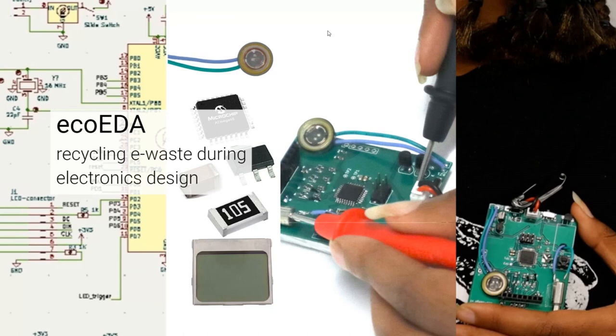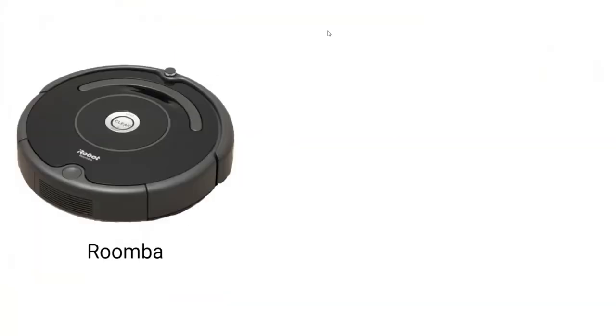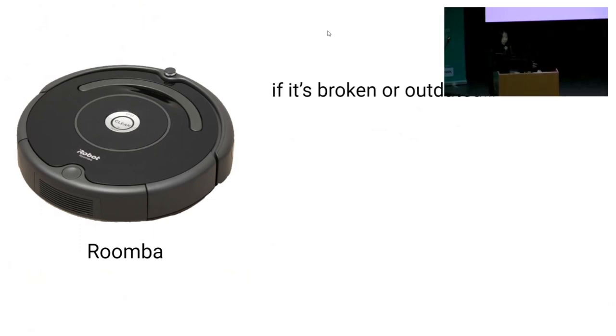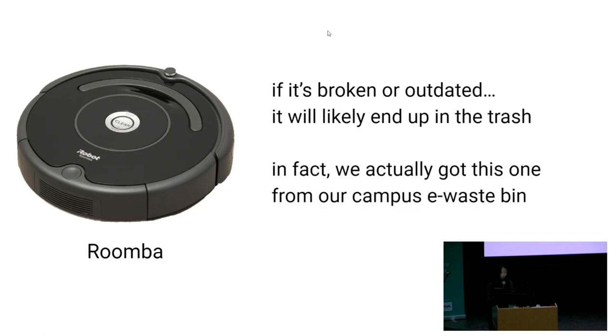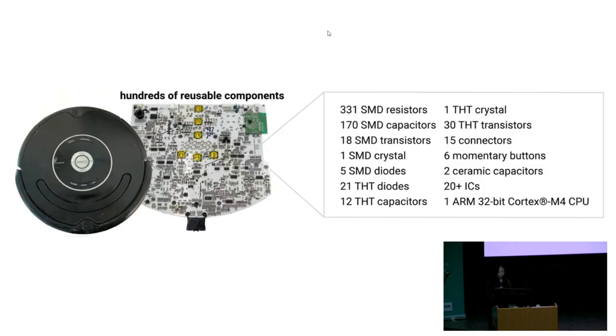I'm going to show how we can do this with a specific example. Take this Roomba—you're probably quite familiar with it. If it's broken or outdated, you're likely going to find it in the trash. In fact, this exact Roomba we got from the e-waste bin next to our lab space. When we took it apart, we saw that there are hundreds of components that you could reuse. And yes, you can reuse them.